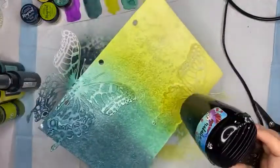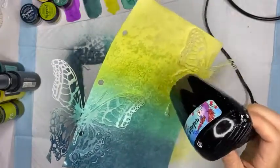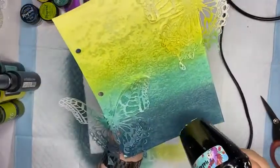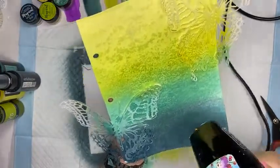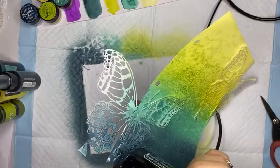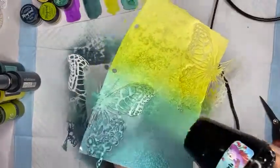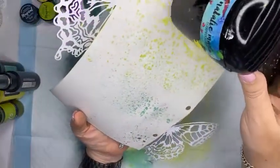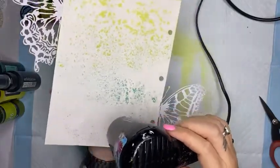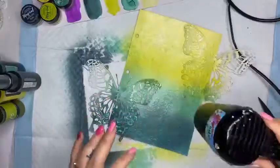I'm just drying this off with a heat tool so I can then add some stamping. The shimmer is freaking beautiful. The little lumps on the paper are because I did not gesso my paper - so the paper has really pulled the color and the shimmer. It's quite wet so I'm making sure I dry it all the way through. You can see it's gone all the way through - I've really saturated that paper. You could do this same technique on a scrapbook page or on a card front.